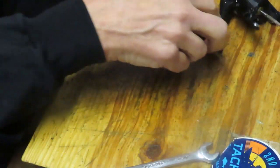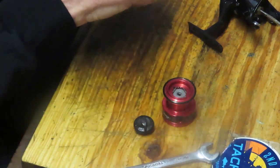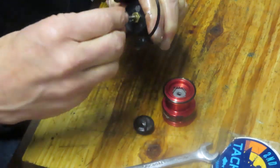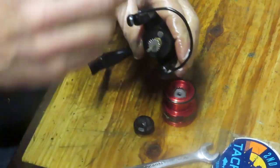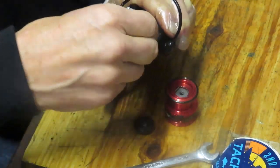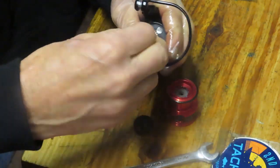Let's go service the spool. We can put our click washers on — there's a metal washer that goes on first. If you have any question about this — it's been a long time since we took these off — go back to your pictures. That would be very helpful.